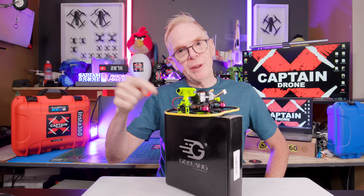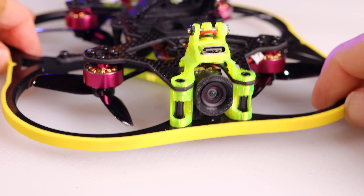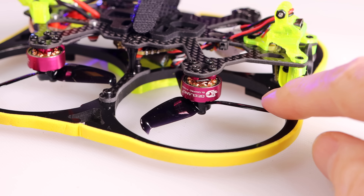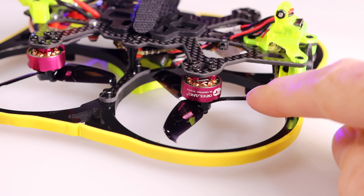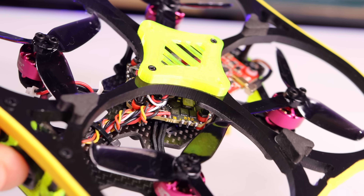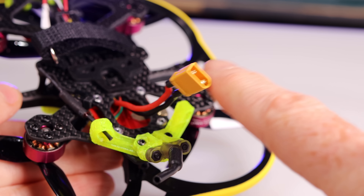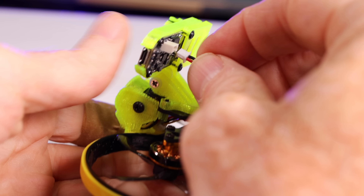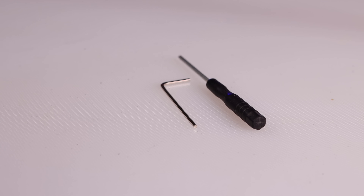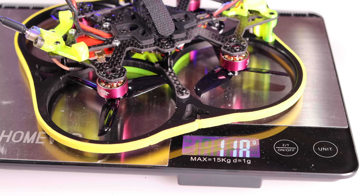Here's what comes in the box with the Cuda 100X. Inside you'll find the drone itself, an analog CatX Ant branded camera, VTX up to 600 milliwatts, GL 1204 brushless motors at 5000KV, GemFan 2540 props with an additional set included, an F4 flight controller, 20 amp Pro ESC, XT30 battery connector, external power cable for an action camera, foam landing feet, tools, and a diagram of the F4 flight controller. Total weight is 118 grams.